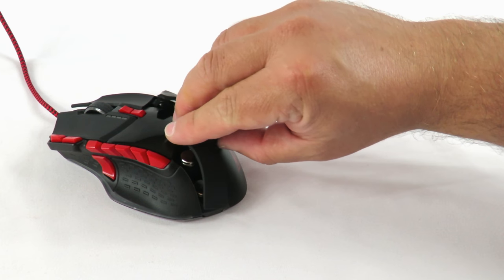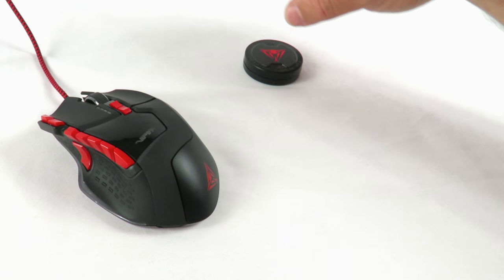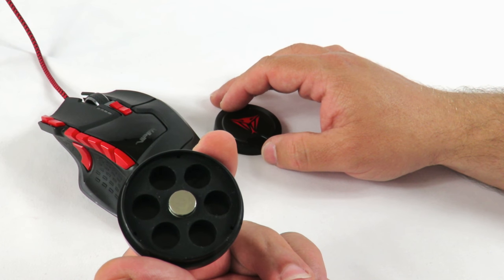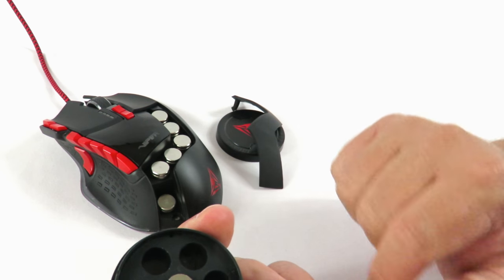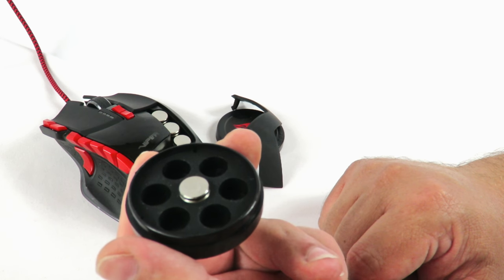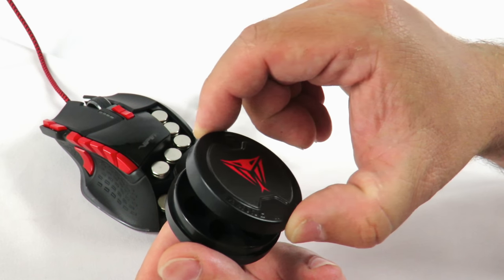Now, something Patriot does which is pretty amazing — because nobody does this, everybody tries to save as much cost as possible — is they include a seventh weight. There is no place to put it in the mouse. The reason they include the seventh is just in case you lose one; you can just pop it back into place. Pretty thoughtful in my opinion. When somebody includes weights, they usually include just the exact amount. If you lose one, you'd have to spend 5, 10, 20 bucks to get a brand new one.